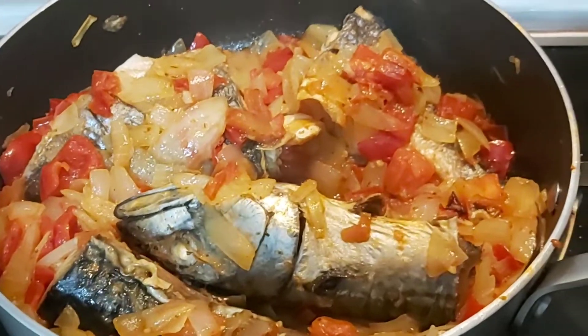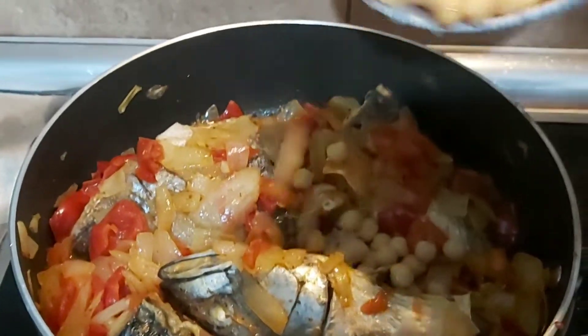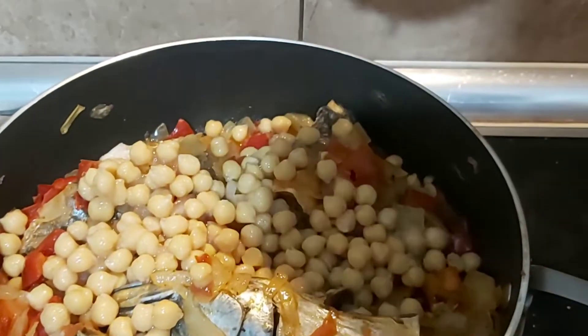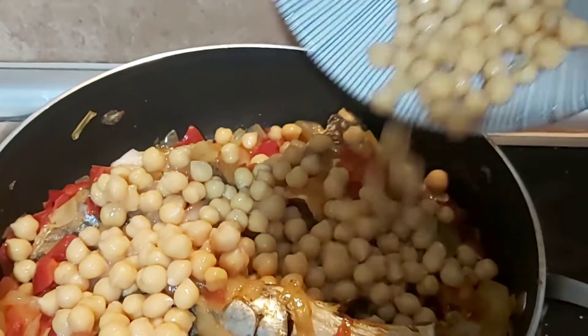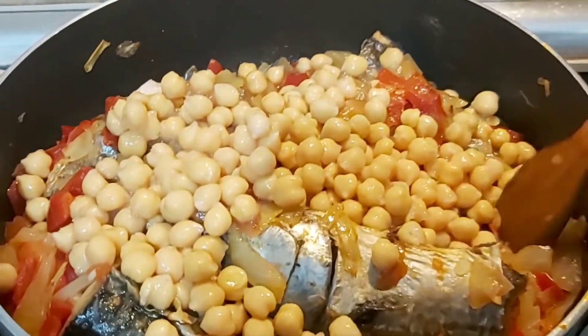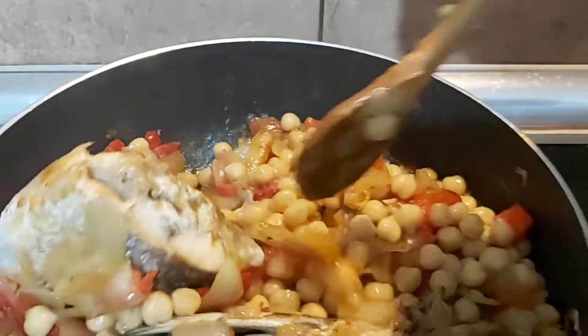It's already simmering now. Add the beans inside — alubia, we call it here in Spanish. Add everything inside the sauce, then stir it all together again.